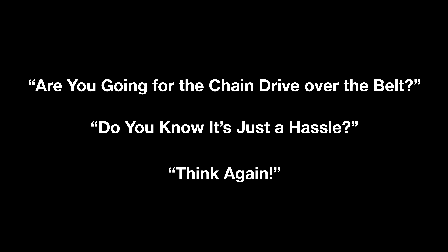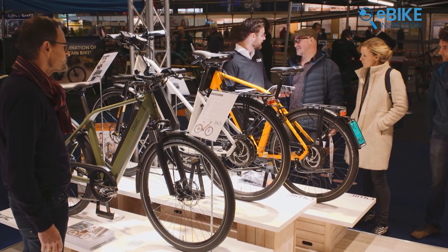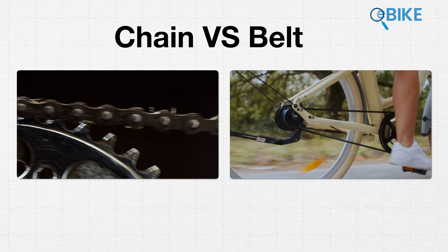Are you going for the chain drive over the belt? Do you know it's just a hassle? Think again. That's the kind of thing you may hear if you say you're going with a chain drive, and the same if you pick the belt. And today, we're getting into it too. Chain VS Belt.